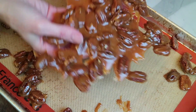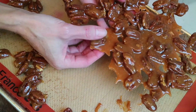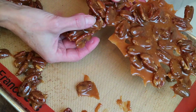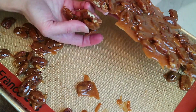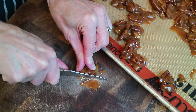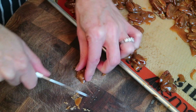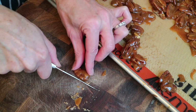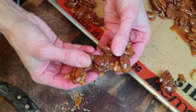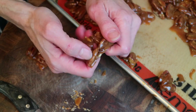When it's ready, you're going to break it apart. You can break it in big chunks, rustic little pieces, or — if you're having a dinner party or a cocktail party and want perfect individual pecans — take a paring knife and trim away the excess toffee. Now they look absolutely perfect. Place them in a candy bowl, on a charcuterie board, in your salads, or break them apart in big pieces and just eat them like candy.